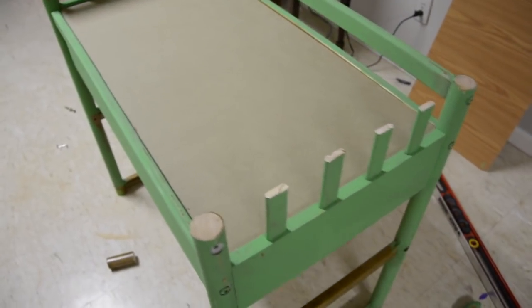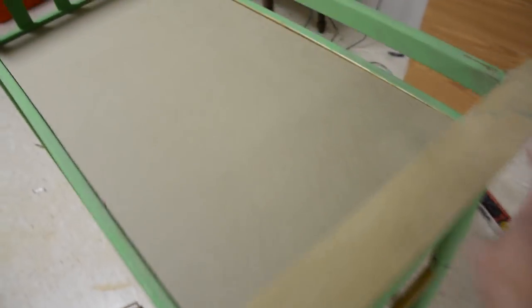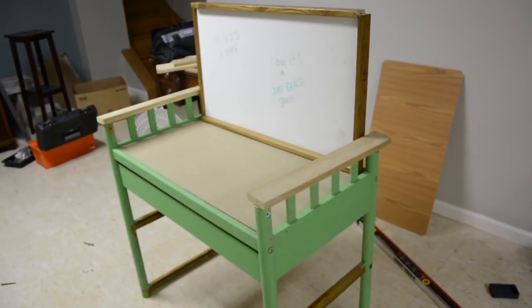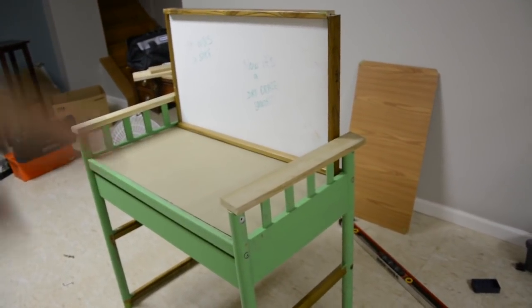I had some scrap wood lying around and I just cut a piece and put it on there. My cuts were not really that even, so I found myself putting a little bit of wood filler underneath just to even it out and fill in some of those gaps. I put the back of it on and it looked pretty good.